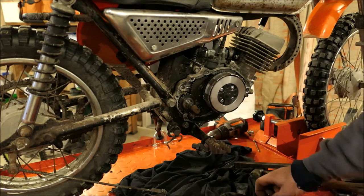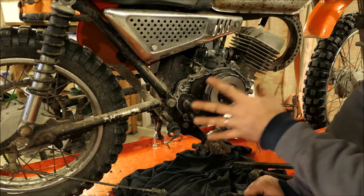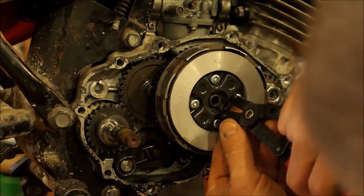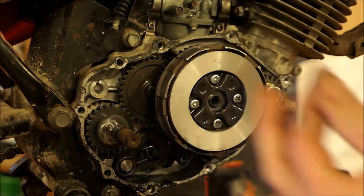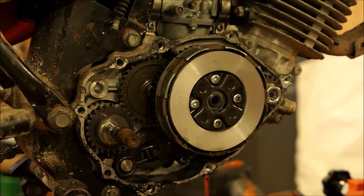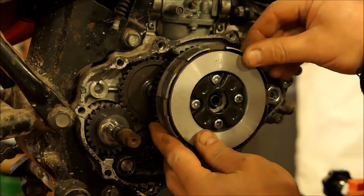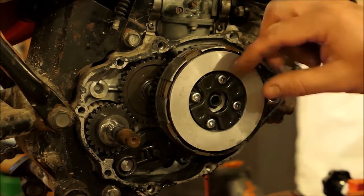This seal I do not expect to be as bad as the other seal, because it's soaked in oil. Pop this little snap ring off right here — there's a snap ring and then there's a washer. Got my magnet here. Washer's off. So probably there's a big nut under the cover.